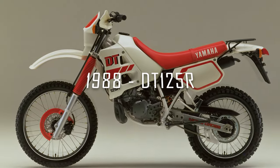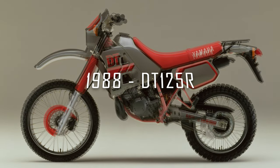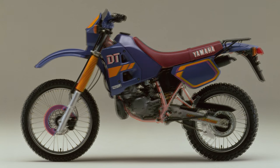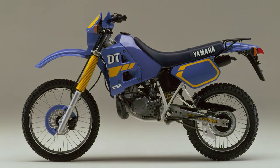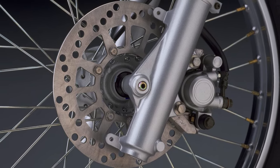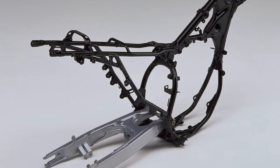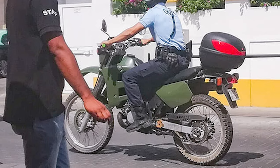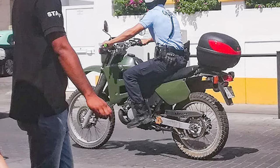The revolution took place in 1988 with the arrival of the DT125R, or simply known as the DTR. Apart from cosmetics, plastics and suspension, braking had been improved in particular with the arrival of a disc brake at the rear. Even today, the GNR in Portugal relies on the good services of the DTR in many of its posts.